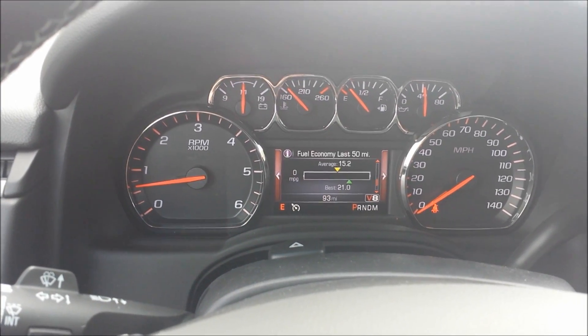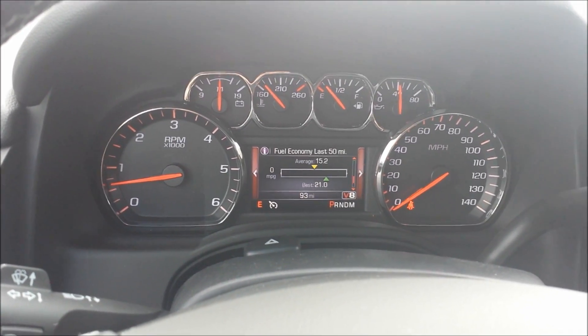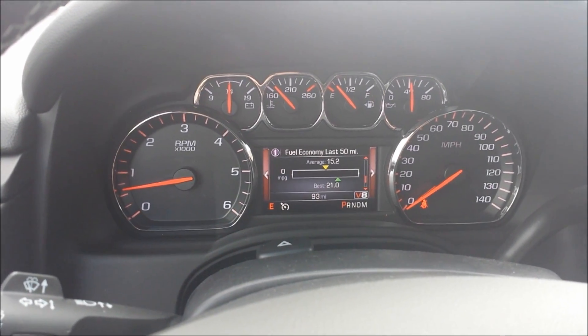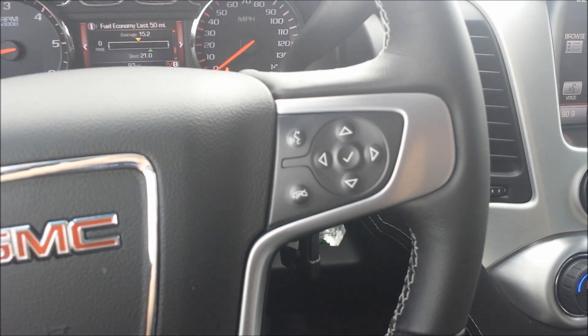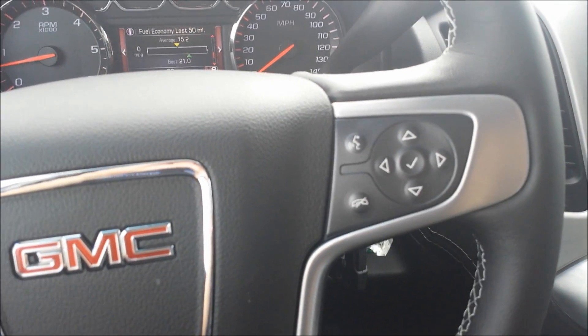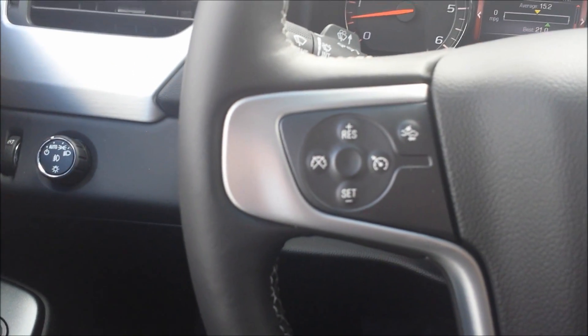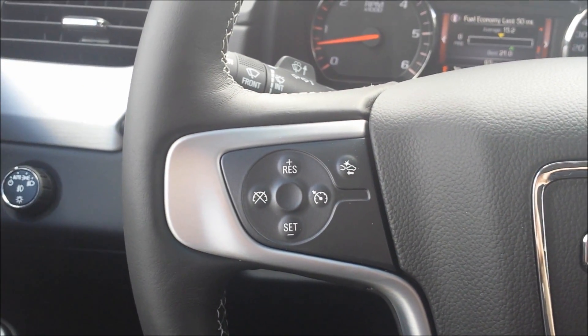I really like this page — it shows your fuel economy. As you can see, someone got 21 miles per gallon. The new technology in these engines is awesome. That's all controlled with this thumb pad. You've also got voice activation, Bluetooth, cruise control, and a forward collision alert button.